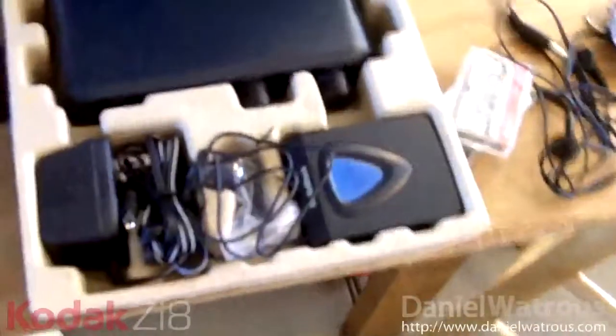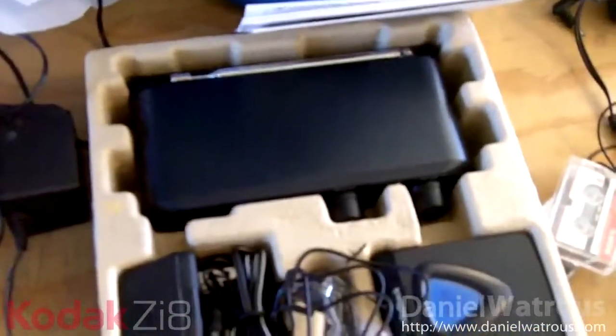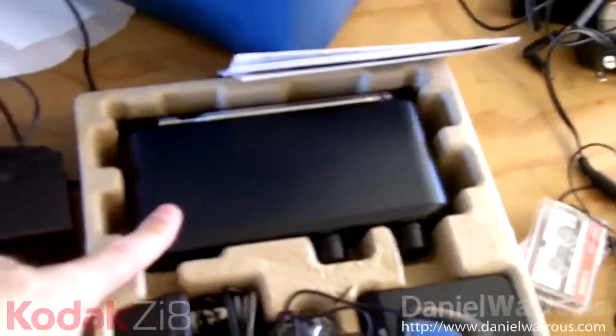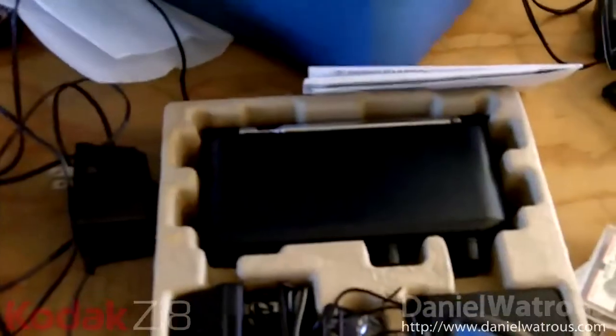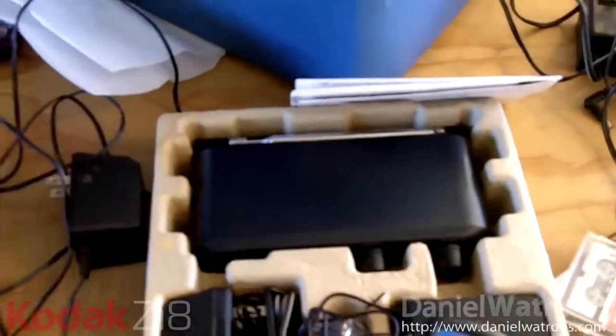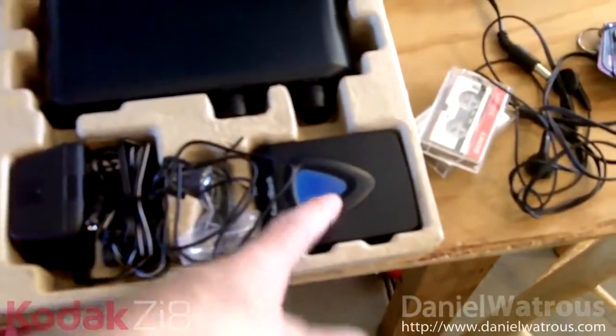My question is how long will batteries power this receiver unit, and if I can come up with a battery combination that will power it for at least an hour, then I'll be able to plug the receiver unit right into my ZI-8 and film anywhere I want using my wireless lapel mic.